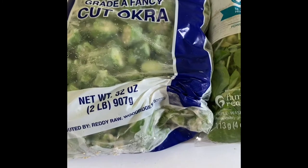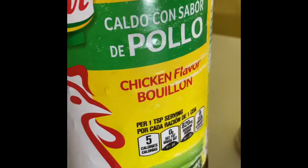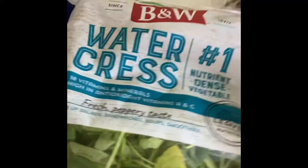The ingredients I would need for the okra soup with watercress is some okra, some watercress, and lots of fish. This is some smoked fish, this is more smoked fish, and this is some stock fish, chicken bouillon seasoning, and some crushed red pepper for seasoning.